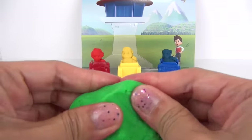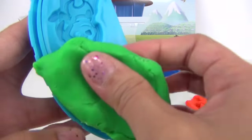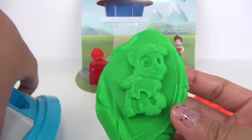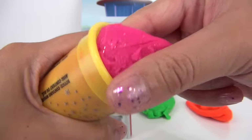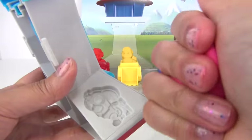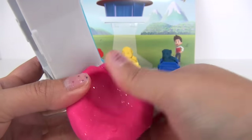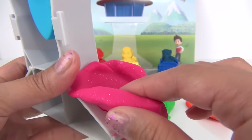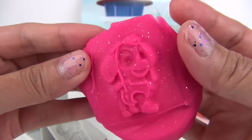Next, the Play-Doh is color green, and that means we are going to make Rocky — there he is! Next let's get some pink Play-Doh, and this Play-Doh even has a little bit of glitter on it. Because it's pink, you know we will be making Sky. Ooh, look at all those glitters — isn't that pretty! Here is Sky, all shimmery.